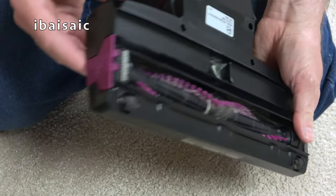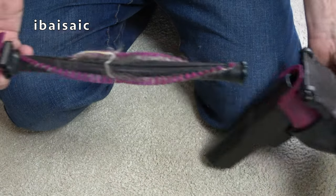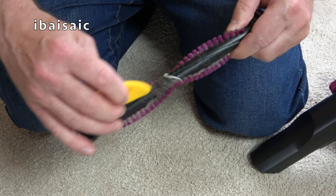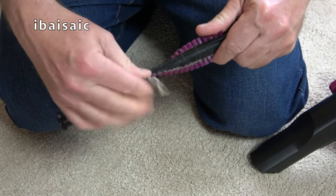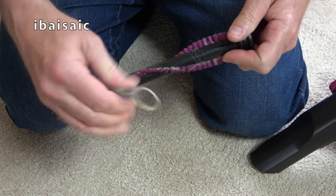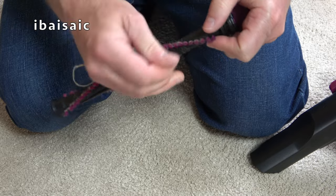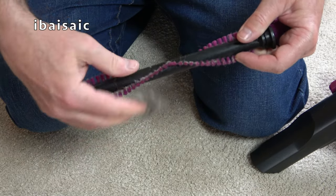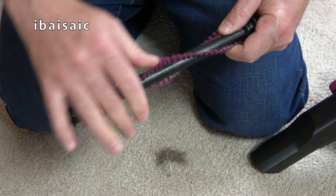To give it a good clean, you can take the brush all out - very simply, like that. You are going to get stuff wrapped around and you will need to pick it off from time to time. This is going to be my caravan vacuum and for that it's ideal - I've really enjoyed using it in the caravan. I'll just have to remember after each caravan trip to give it a clean up.